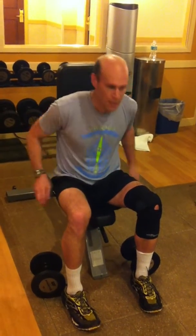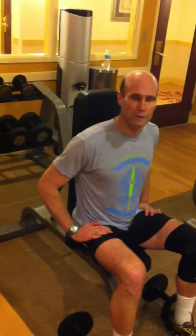This situation here with a bench that adjusts the angle and dumbbells is not unlike what I have in my home. And it's a workout I do every once in a while — actually fairly frequently.